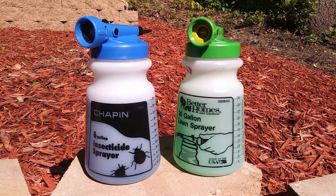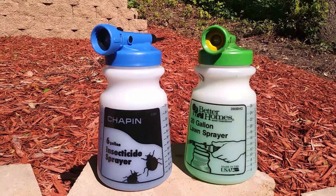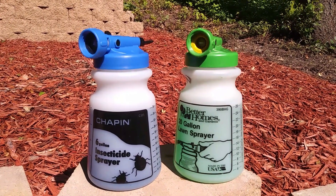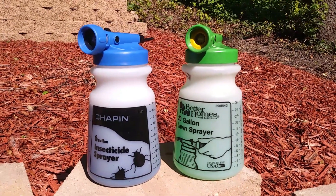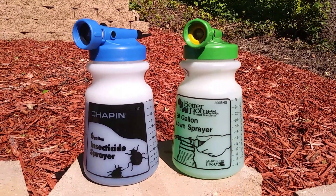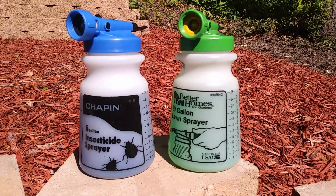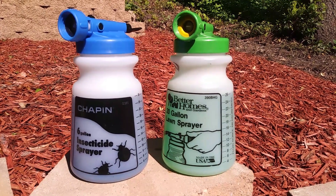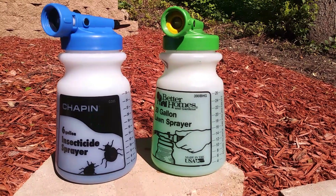For today's fun in the lawn, I have a six-gallon Chapin 385 and a 20-gallon Chapin 390. We're going to figure out how many gallons of water are needed to drain the full 26 ounces of fluid from these two sprayers. I've marked the one on the left with a blue top using water with blue food coloring, and on the right with a green top using water with green food coloring.